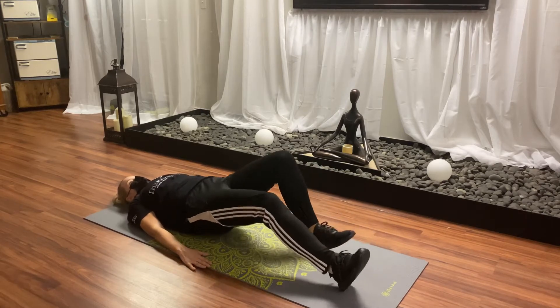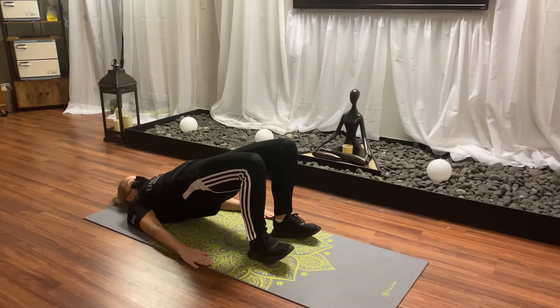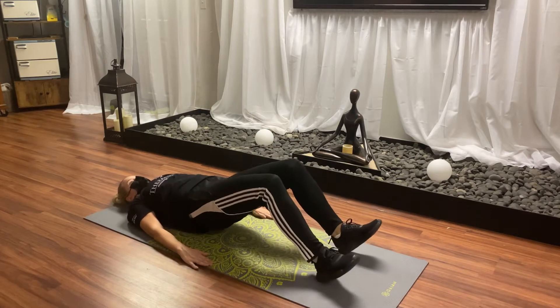Tap down, tap back up. Starting off with about 5 reps. If you can get to 10, that's excellent, but this is a very hard routine, so start with 5.